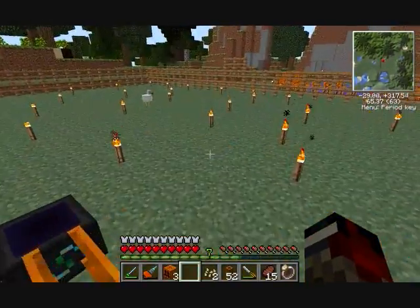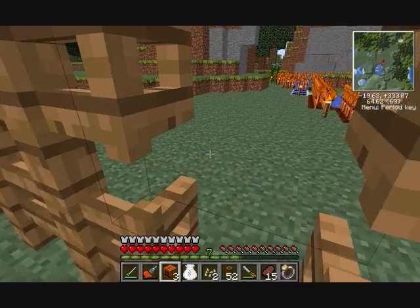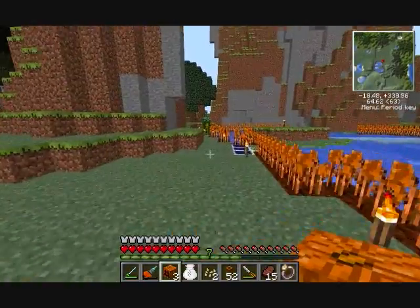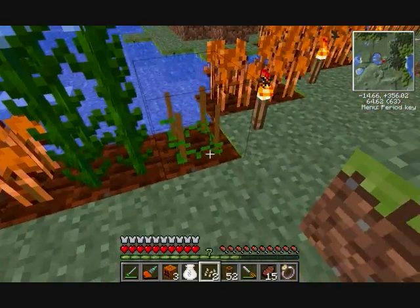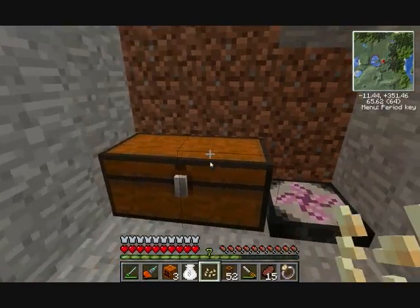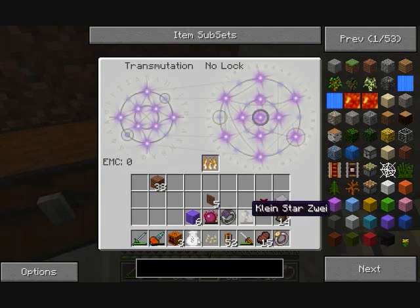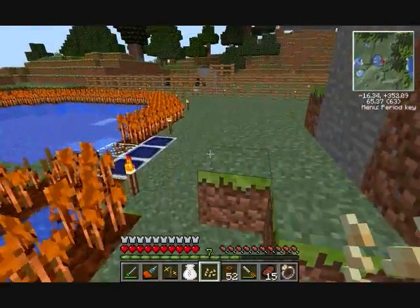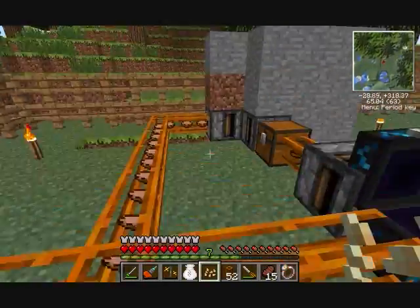Let me see if I have some more chunk loader blocks. Looks like they might be at base. Six of them. Just refill my KleinStar — we used tons of EMC flying around and trying to figure this thing out. That's why we haven't recorded in a while.